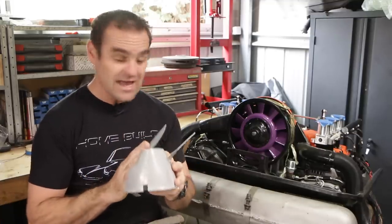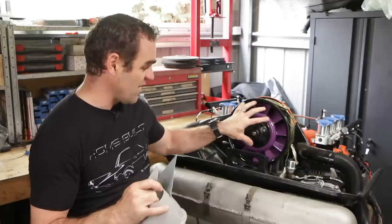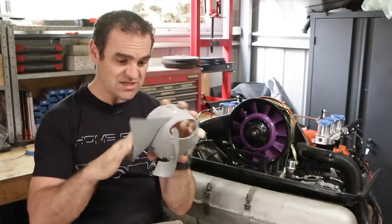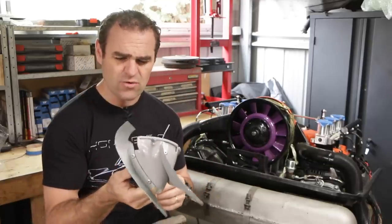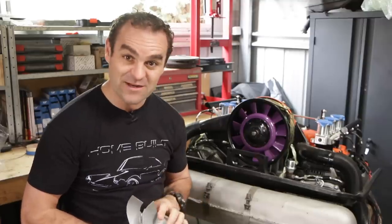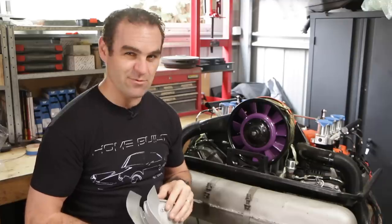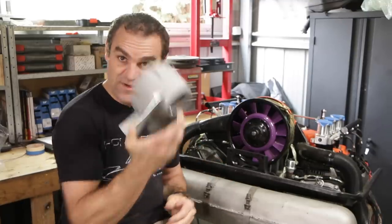The first thing I've got to do today is pull this fan housing back off again and attach, for the first time, this air deflector. One of the reasons I didn't know I was missing it is because this engine never had it — whoever rebuilt this engine before me never fitted one. But I think that was pretty much the least of their problems with that rebuild. Anyway, let's pull this off and start trying to fit my air deflector.